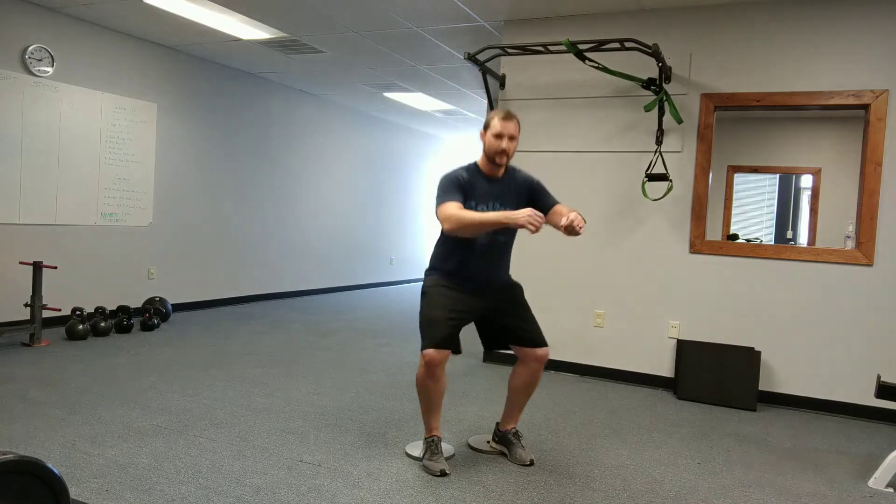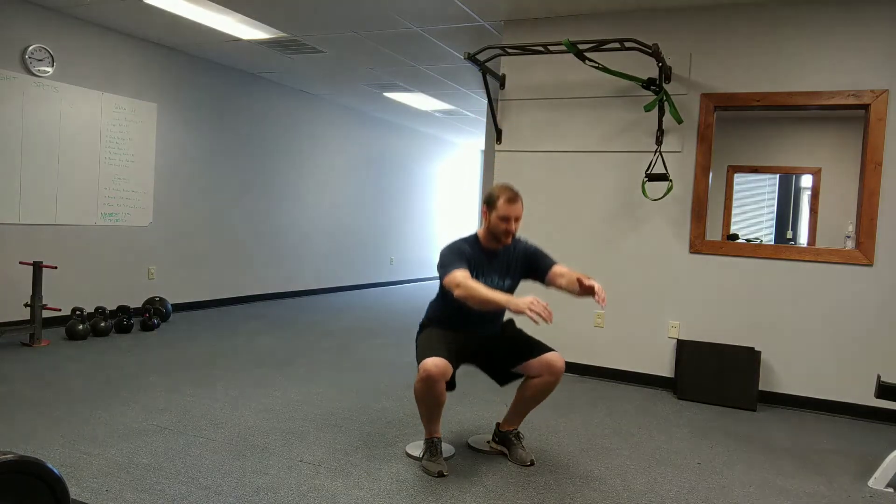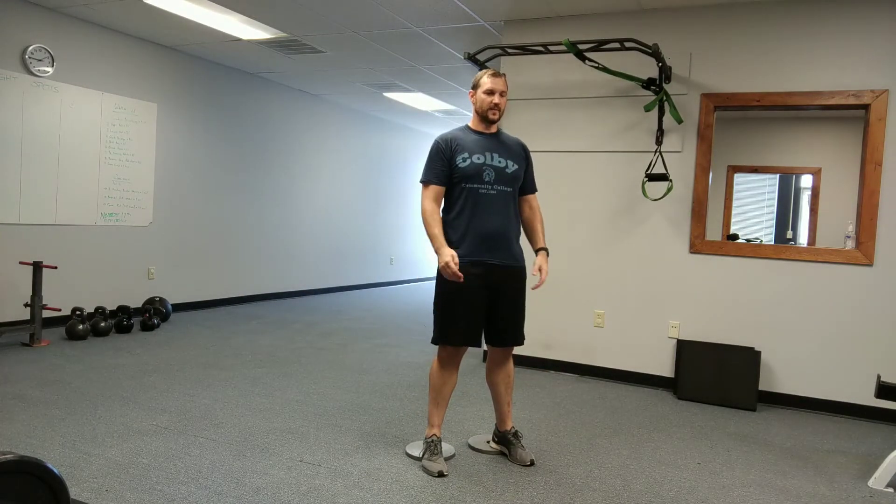We're going to set back, just sit straight down, then drive back up. See how I kind of leaned back there? We don't want to do that. We want to keep that weight distributed evenly — so we sit, then drive back up through there.